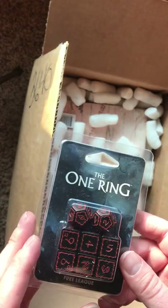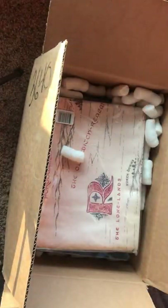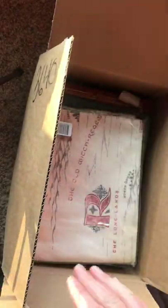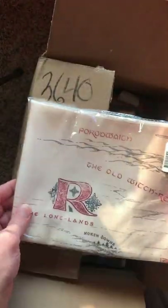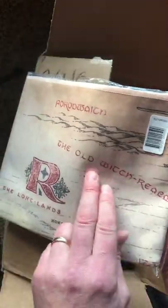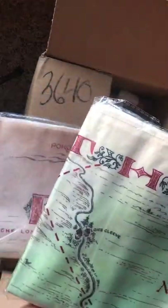But this will be really cool, so that's nice. And then we have some maps. These are really quality cloth maps. This will be fantastic for role-playing. We have the old witch realm of Angmar, the Lone Lands, and another one here which is the Shire — just the Shire. So that'll be really great.